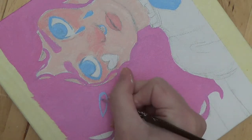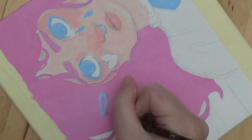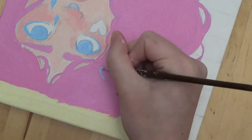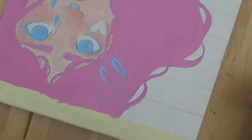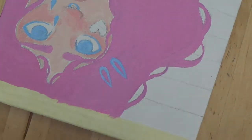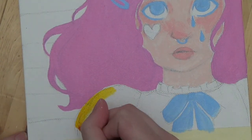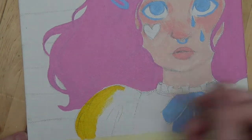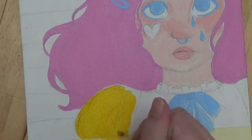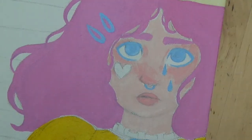I've done quite a bit of watercolor paintings, which I am not good at. I always have either too much water in my brush, not enough water — it just turns out really bad. Acrylic painting I've only done a few times and they've turned out okay. This is definitely my favorite that I've done. And I've never done oil painting or gouache, but I would like to try those.